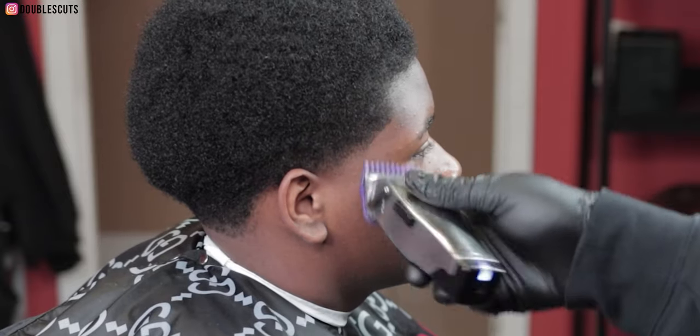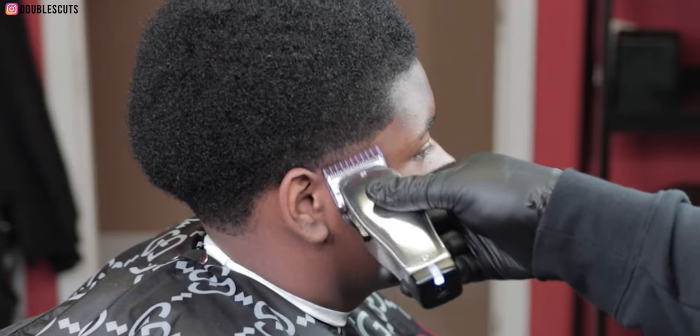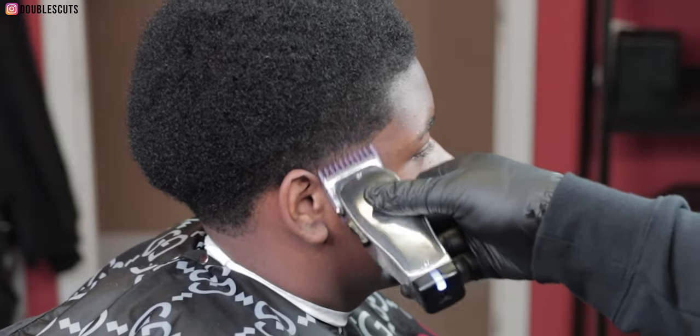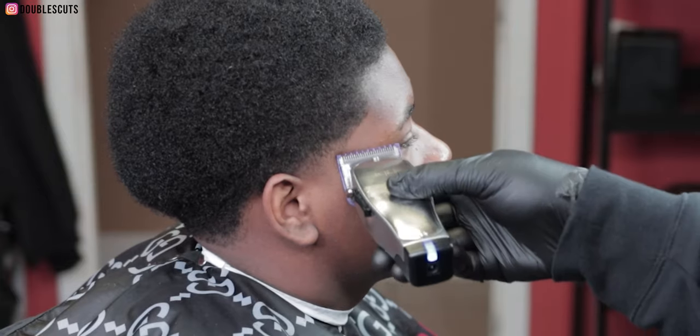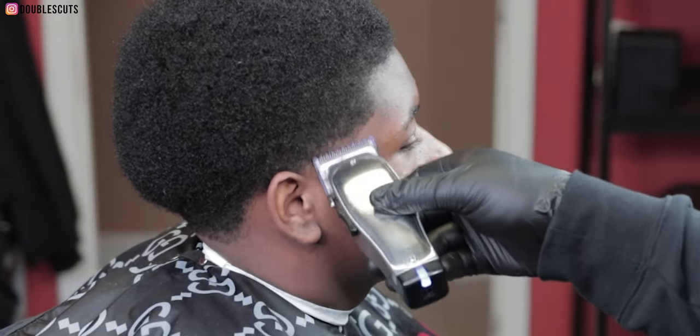I'm flicking out because you want to flick out with that longer hair — you don't want to go hard straight up. You want to flick out so it bevels into that longer hair. I went to the one, softened up the line, and now I'm bringing in the zero guard halfway and flicking out at that line again.